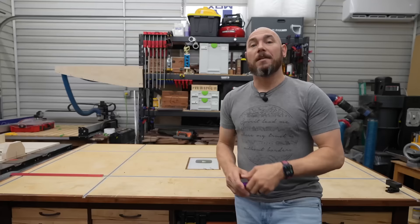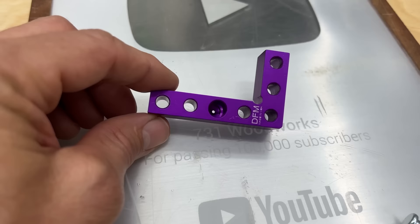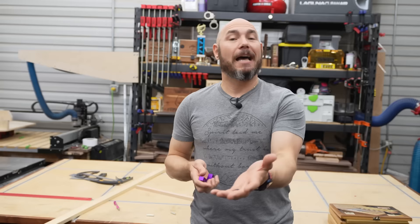Number one on the list is the DFM Small Square. This thing is very small, but it packs a ton of features into a tiny little package. If you're not a fan of purple like I am, you can get this in blue, black, gray, or even tie dye colors — multiple colors to choose from. I'll put a link in the description below to all the tools you see in the video today.